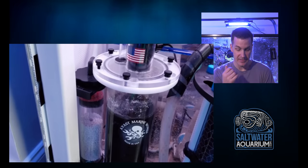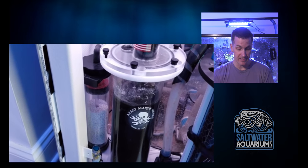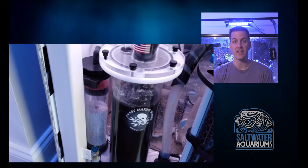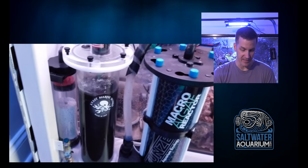That's a nice way to extend the life between cleanings on your skimmer — or if you're out of town, you don't have to worry about someone coming by to clean the skimmer. It looks like he's got a CO2 scrubber to the side there as well. He mentioned in the video that since him and his wife are now working at home due to COVID, CO2 in the house has gone up.